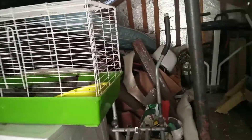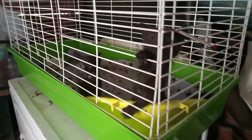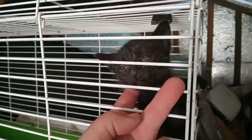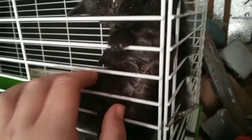My husband came home early today because he had some things to do in town, but when he got to work this morning, he found these two little baby kittens — a boy and a girl. Their eyes were literally sealed shut with infection, and he had to wipe them down with water to get their eyes open. When he did, infection just rushed out of their eye sockets, and the little girl is a lot worse than the boy.